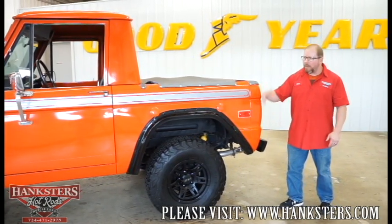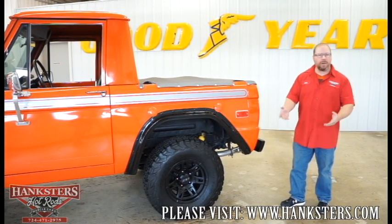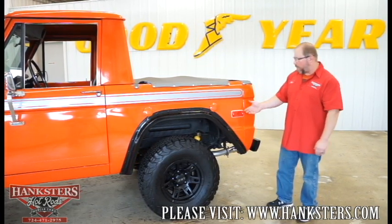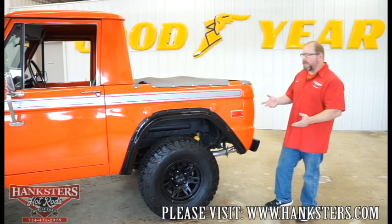All of our marker lights, all of the lenses, and all of our tail lights are in good shape on this — there are no cracks or chips or anything like that. All of the bright work is polished up real nice on our vehicle, so none of it's going to be an issue.